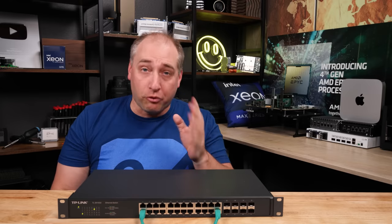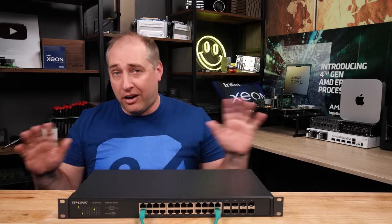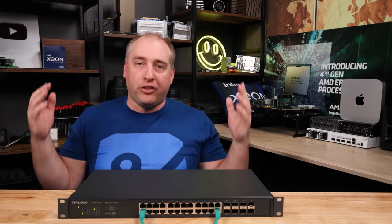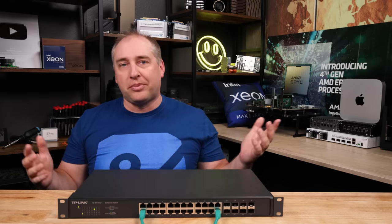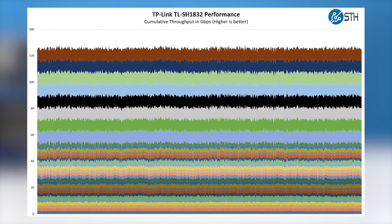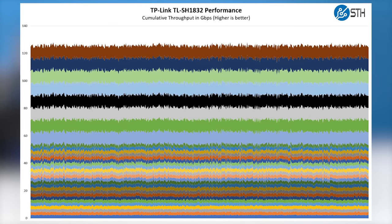Now let's talk about performance. I thought when we got the switch it was going to be absolutely terrible — like a crazy blocking switch where we'd get maybe half the throughput we'd expect on all the ports. But frankly, we got pretty darn close to the advertised speeds — enough to say that if you're looking for something better than a one gig switch, this is definitely it.